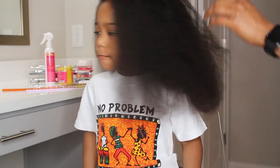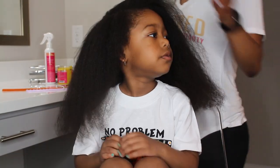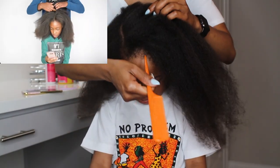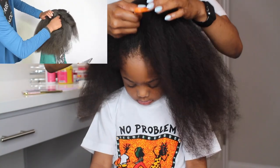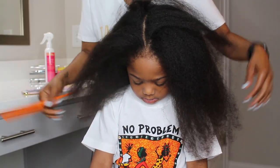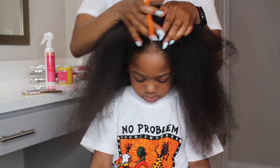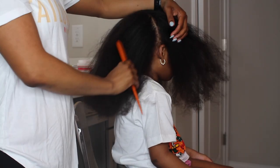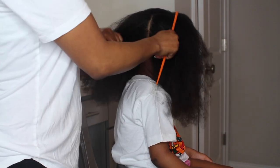Her hair is completely blow dried — probably about 95% blow dried. In her video, she starts by dividing her hair into four sections, so I'm going to go ahead and do the same exact thing she does with her daughter's hair, divided into four sections. I can see why she does her hair on blow-dried hair because it's just so much easier at this length.